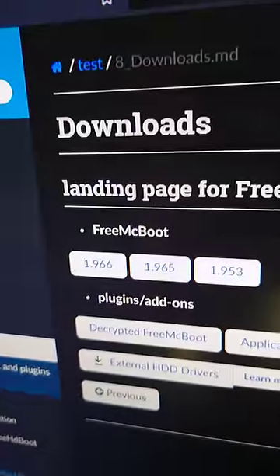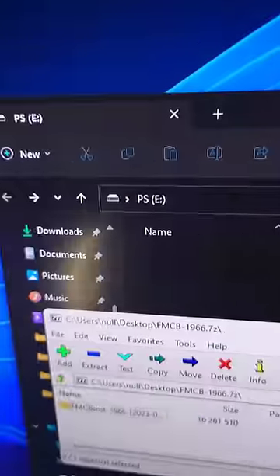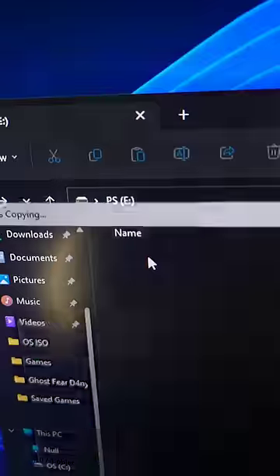Next, download the free mcboot installer and grab version 1.966. Then, using 7-zip, extract the free mcboot installer to the flash drive.